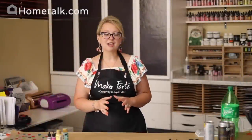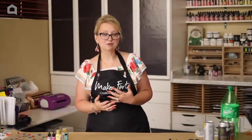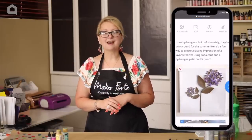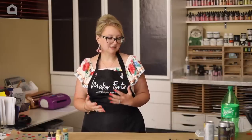Today's project was inspired by another Home Talk video by Gail of Purple Hues and Me, and I wanted to show some different ways to get the same effect and really have fun with the idea. You're going to want to grab some used cans or used soda bottles, and you'll also want a flower punch.